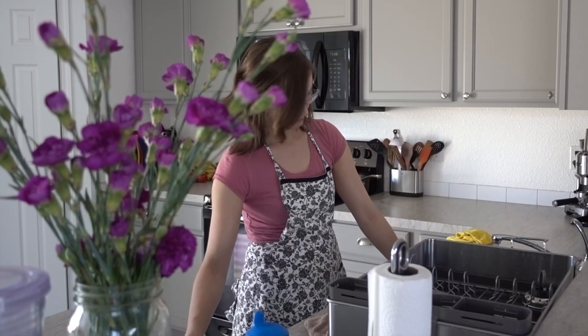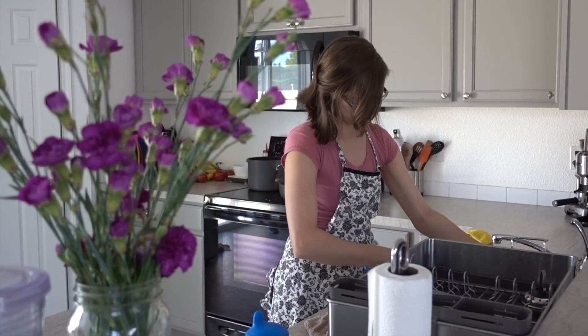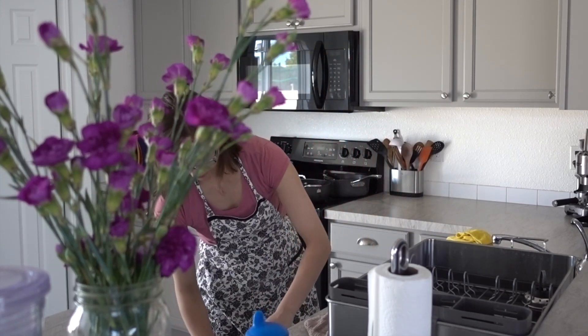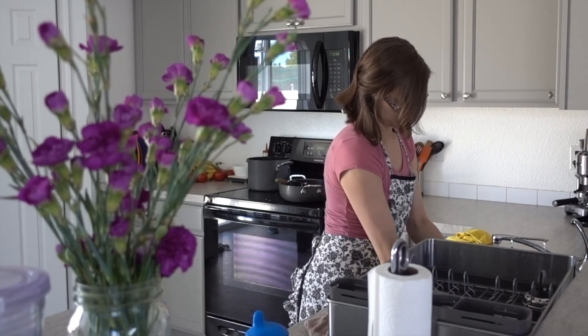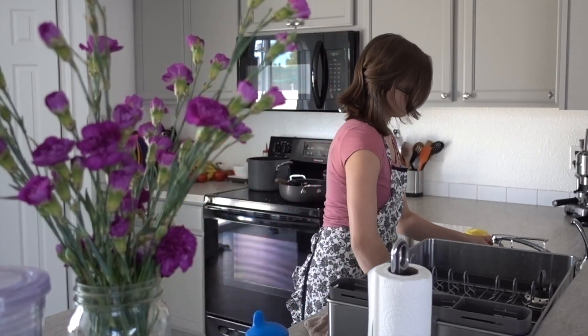Now let's all make sure to take better care of ourselves so we can take better care of others. Click the like button if you like this video and subscribe to my channel for more homemaking videos. Thank you so much for watching and have a good day. Bye!